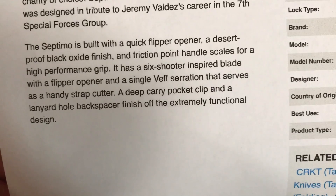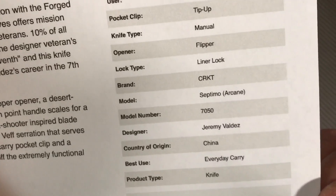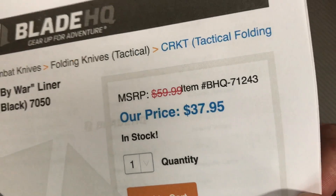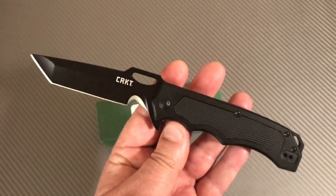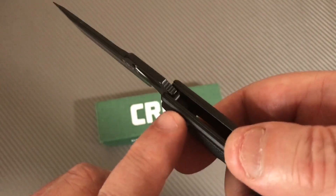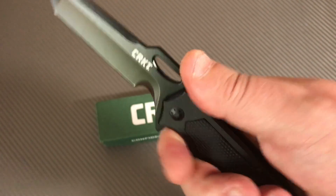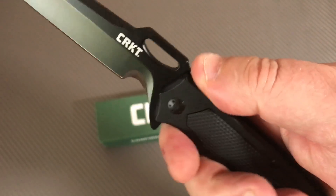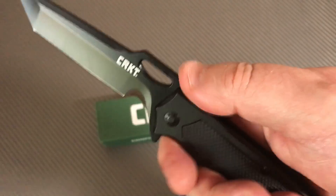Six-shooter inspired blade - to me it looks more assault-rifle-looking, which I think is really cool. It's an everyday carry 70-50 model, fairly inexpensive, kind of badass looking. There's a little bit of jimping on the spine that's almost insignificant - you can barely feel it - but it's there.